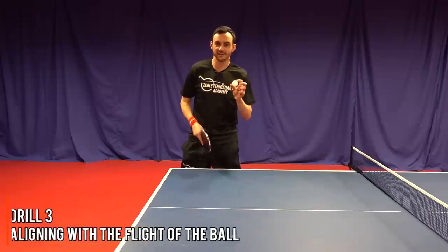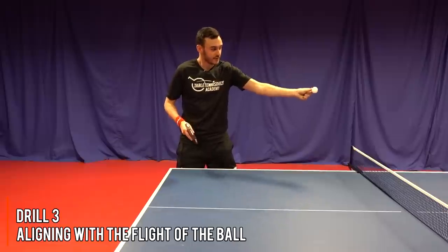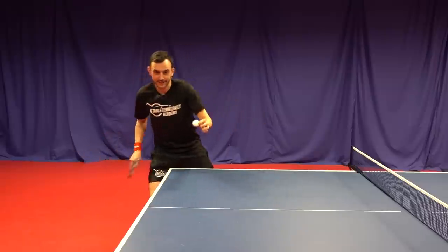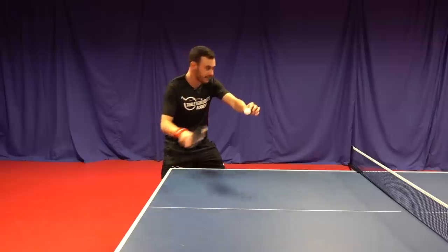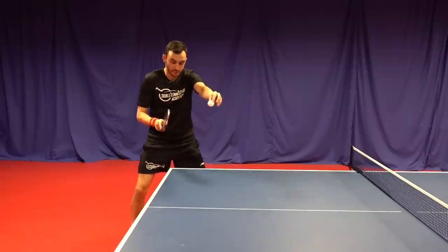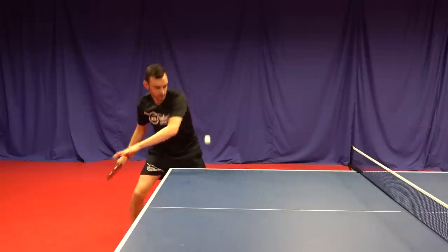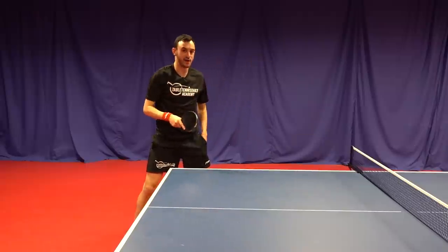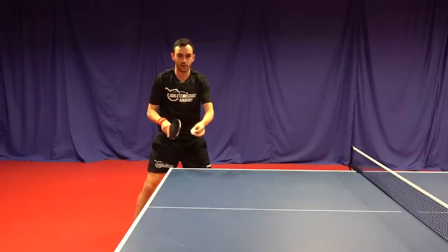Drill number three is what we like to call aligning with the flight of the ball. As the ball comes over towards me it will be dropping — as it drops, we're looking to rotate back, use the legs to bend down, and then as the ball bounces up and reaches the top of the bounce, we're releasing through and meeting the ball with energy at the top. Drop the ball, swing back and through at the top of the bounce — I'm aligning with the flight of the ball. As it drops I'm curling back, then rotating through to meet at the top.